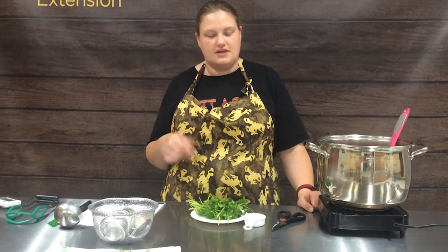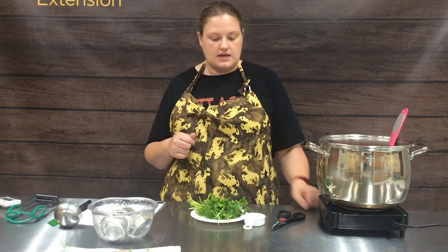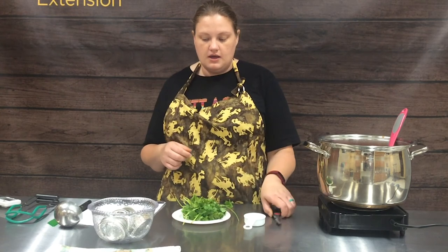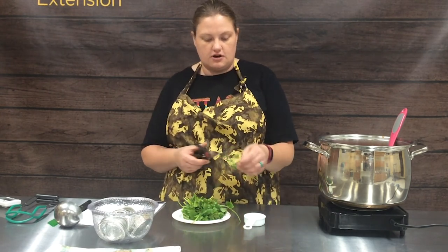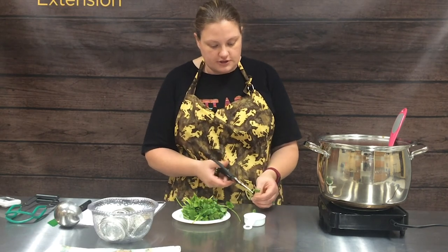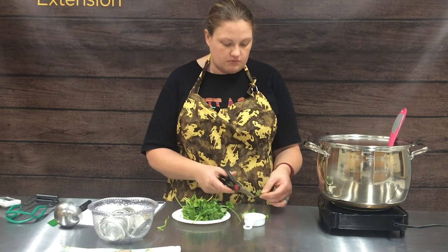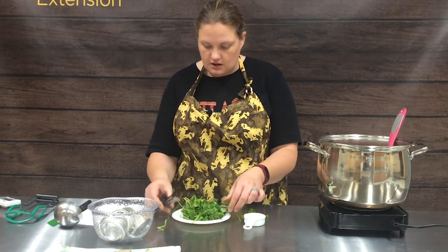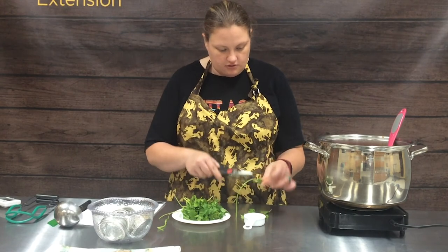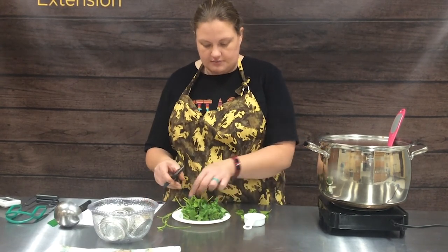I wish you guys could smell how awesome this carrot pepper salsa has smelled while it's been cooking for the last hour. So we're down to our final step — we're going to add in our quarter cup of chopped cilantro. When we do cilantro, your kitchen shears are your best friend. We want just the leaves, so I'm going to pick through and take off the leaves and then cut our quarter cup.